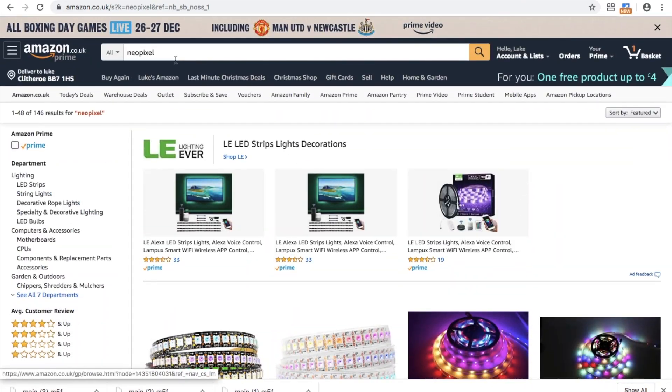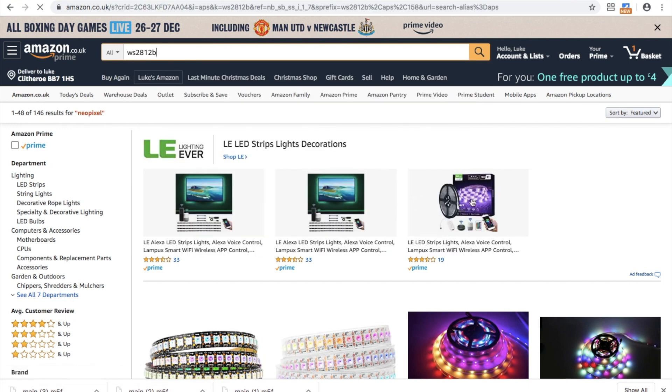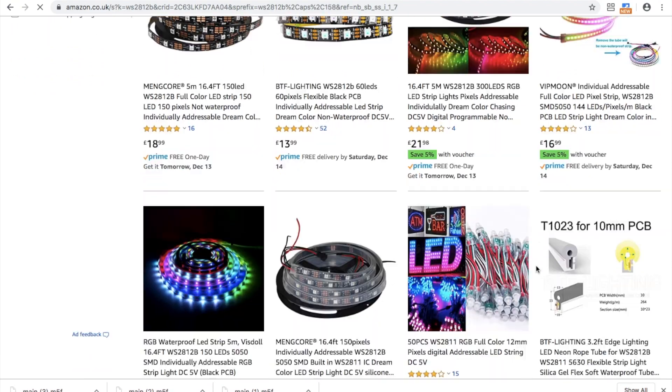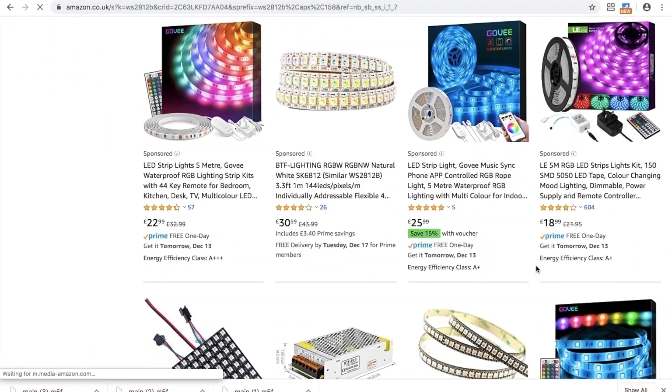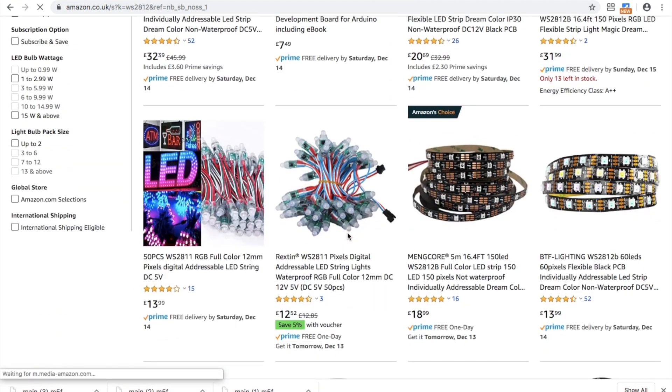The lights we'll be using are sometimes referred to as Neopixel but were originally known as WS2812, the WS standing for World Series, the company that manufactures them. On Amazon and other e-commerce platforms you can easily find these LEDs in various different packages. There's even an SK6812 which is also compatible.